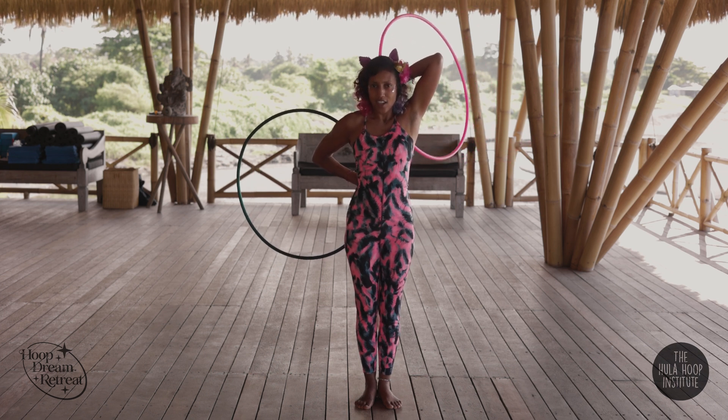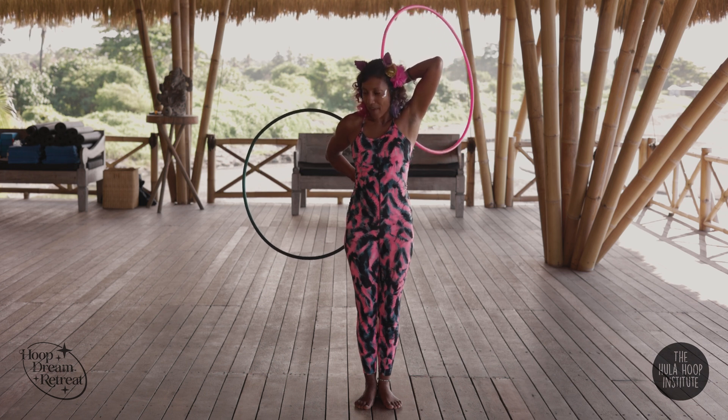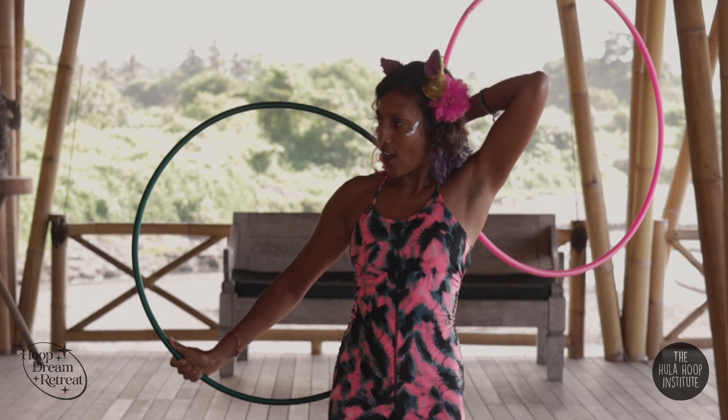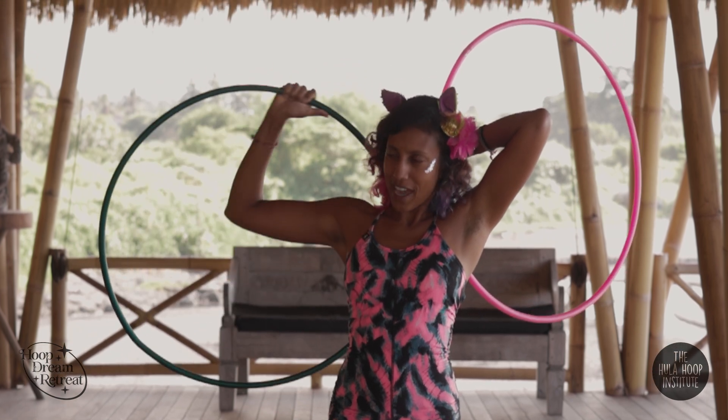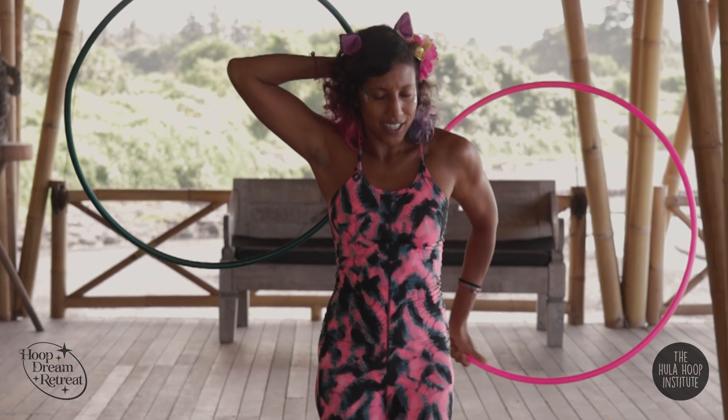And now I'm in the opposite thumb-down position. Then my right hand isolates around back to the top, the left hand isolates down back to the bottom, and there we are in our starting position.